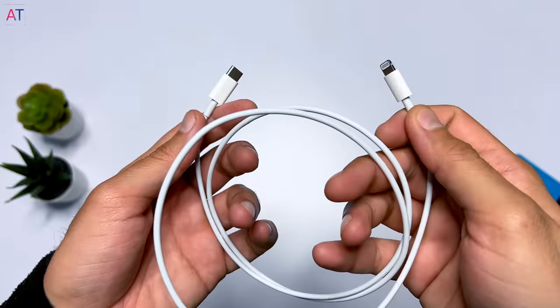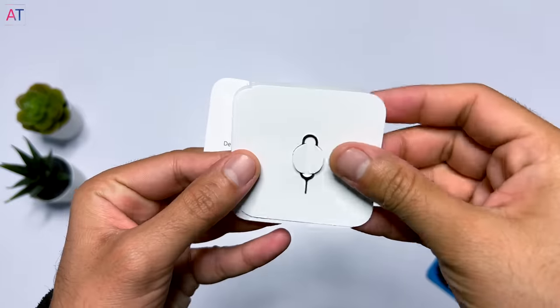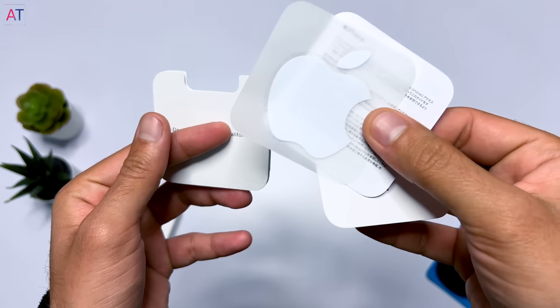Opening the box, inside you will see a Lightning USB cable which is white color and 1 meter in length. You will also find a SIM ejector tool, warranty info, and an Apple sticker. That is everything inside this box.